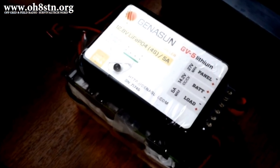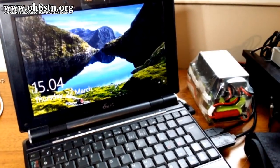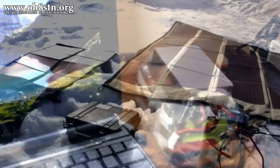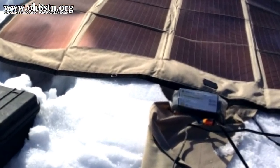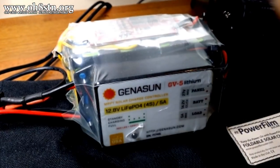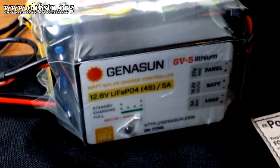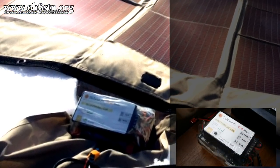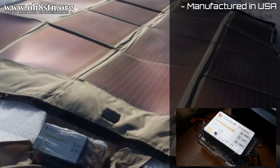I know this seems like an awfully long lead-in to the video, but I wanted you to understand how much testing has already gone into the Genasun charge controllers. For the rest of the video, we're going to talk about what makes them special — and it's those special features which you can use to compare to other charge controllers claiming to be something they're not. We're approaching this from a man-portable, backpack-friendly perspective.